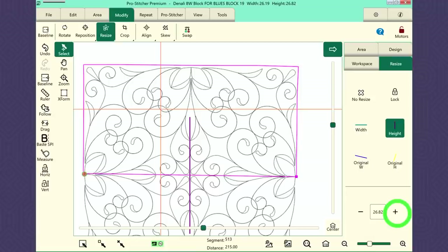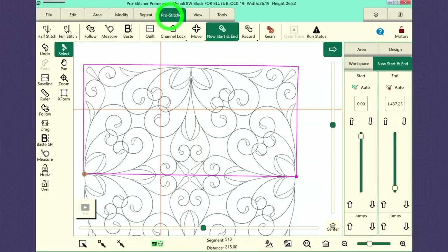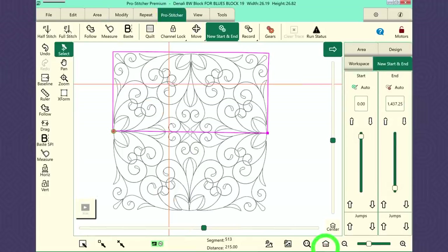The next problem I see is that if I say stitch, it's going to stitch and then I'm going to be hitting my bar, and we don't want that. So what I need to do is change my end point. I'm going to go to the Pro Stitcher tab, new start and end, and refresh so we can see this whole thing. I'm going to use my end column and the up arrow — this is my segment design point. Anything that's below that pink line, I don't want to be stitching right now. Maybe I'll use the scroll bar a little here to speed things up.